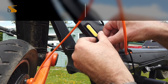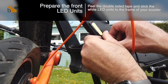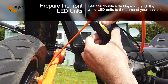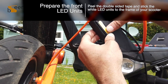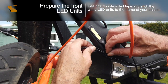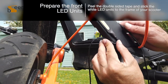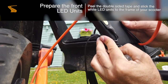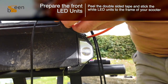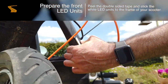Now it's time to place your front LEDs. Peel the double tape and stick the white LEDs to the frame of your scooter. We have applied VHB sticky tape on the edge and then ran our cable round flush to avoid the cables touching any other component on the scooter. Please ensure you check the swing arm on the Ennekim Ox if using the Ox, to ensure it does not come in contact with any cables.